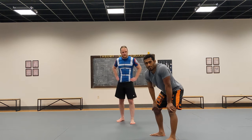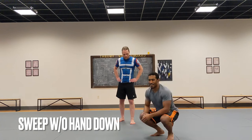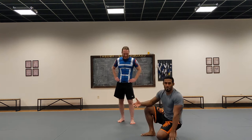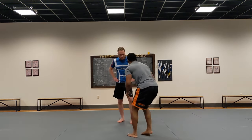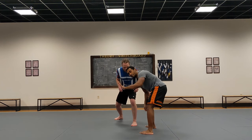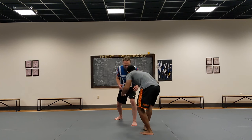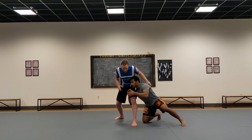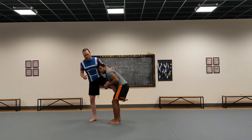Once you've graduated from doing the sweep single with the hand on the mat — I think of it as training wheels — you're going to do it without that hand. This time I'm not putting that hand on the mat. All I do is reach for the leg, step to the outside, and do the rest of the sequence. Lock my hands, drive up — good position.